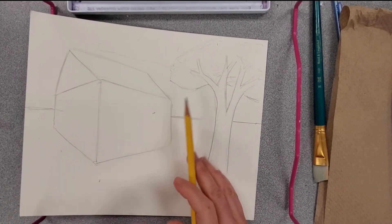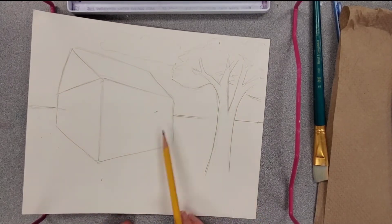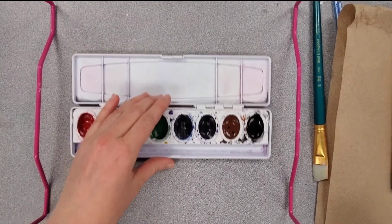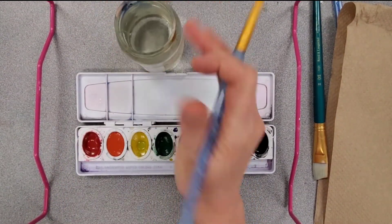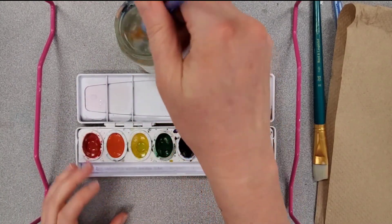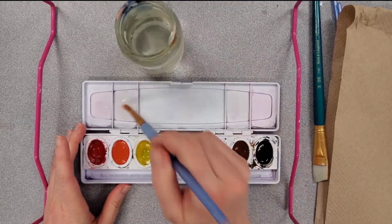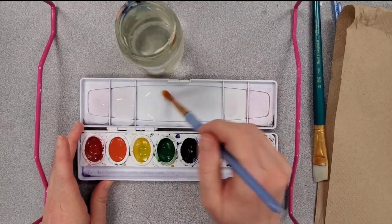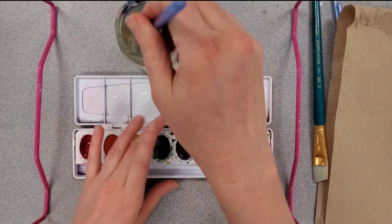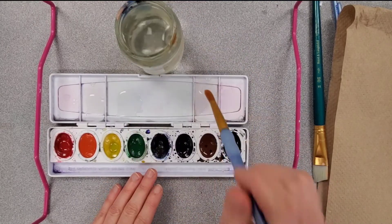The next thing I'm going to do is mix some colors. I'm going to mix a blue, a green, and a brown, and create those washes on my palette lid. I'm going to grab a larger paint brush — a larger round brush works, or a flat brush is fine too. I'll add lots of water in three different sections of my palette lid, then drop pigment of all three colors — blue, green, and brown — into each of those sections.